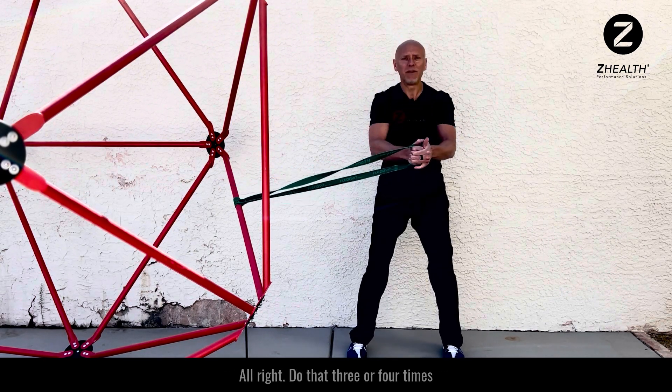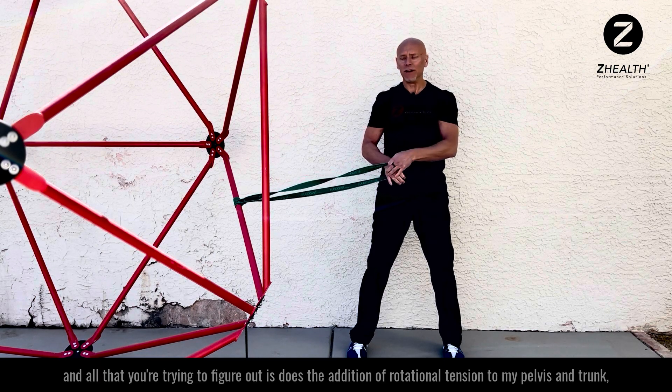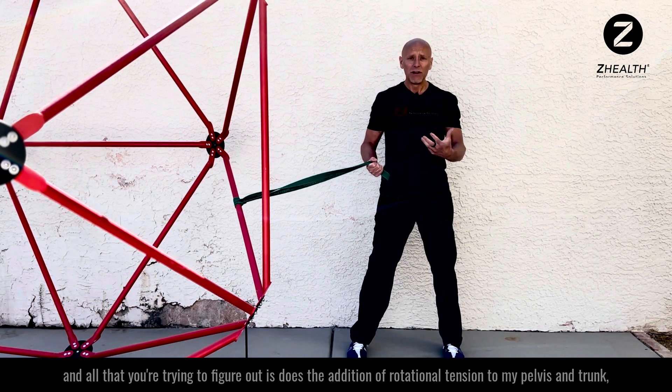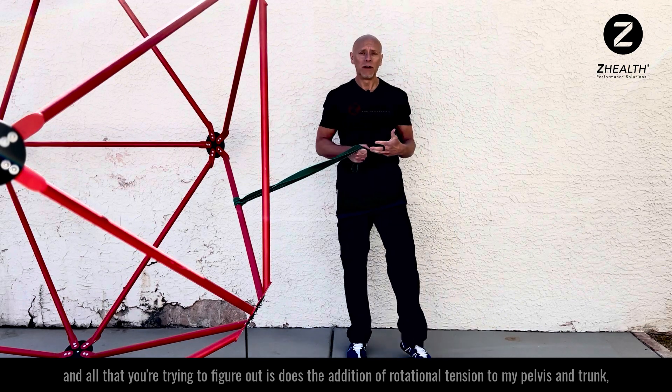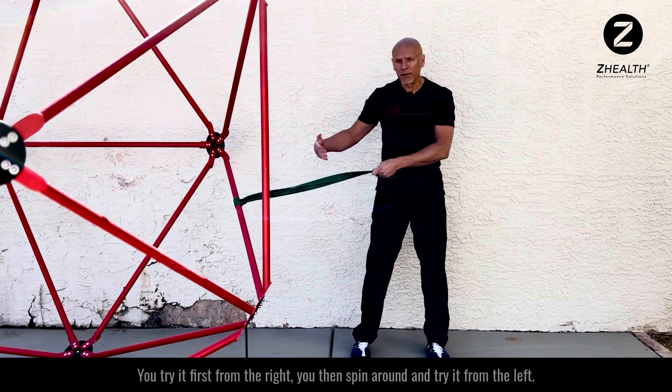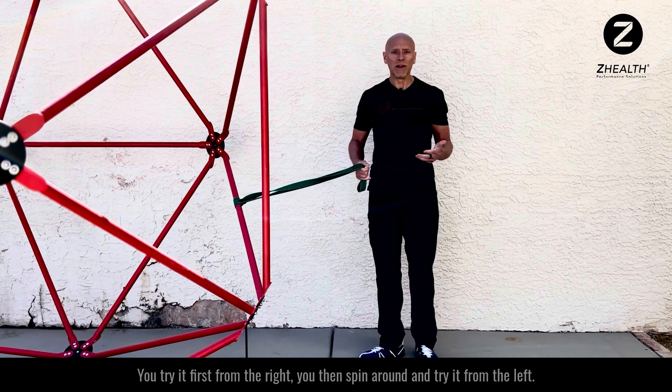You do that three or four times and all you're trying to figure out is: does the addition of rotational tension to my pelvis and trunk decrease or increase my knee pain? You try it first from the right, then spin around and try it from the left.